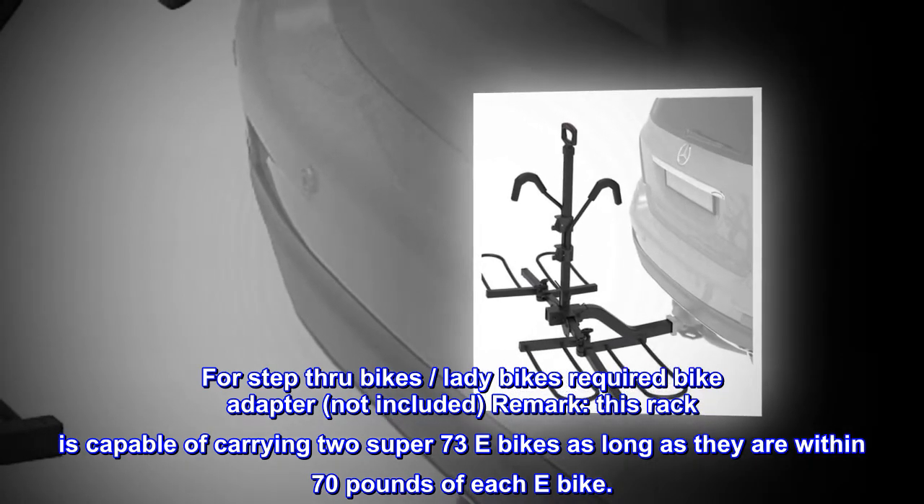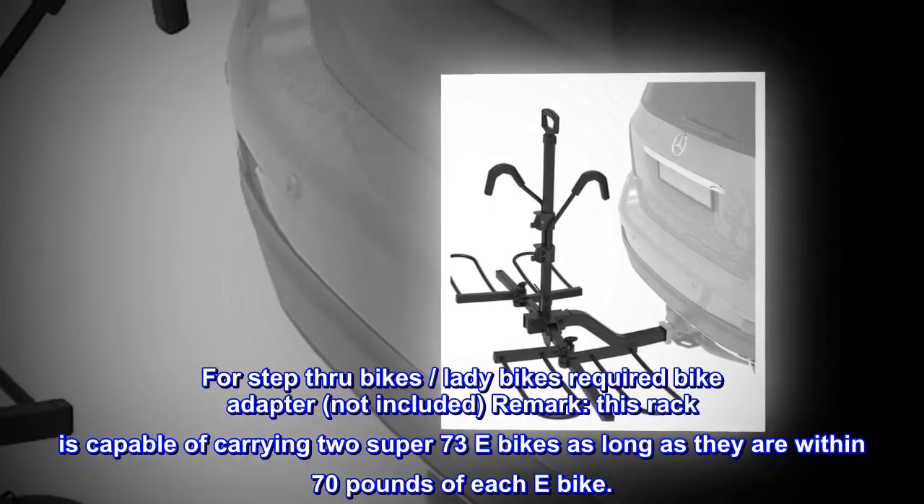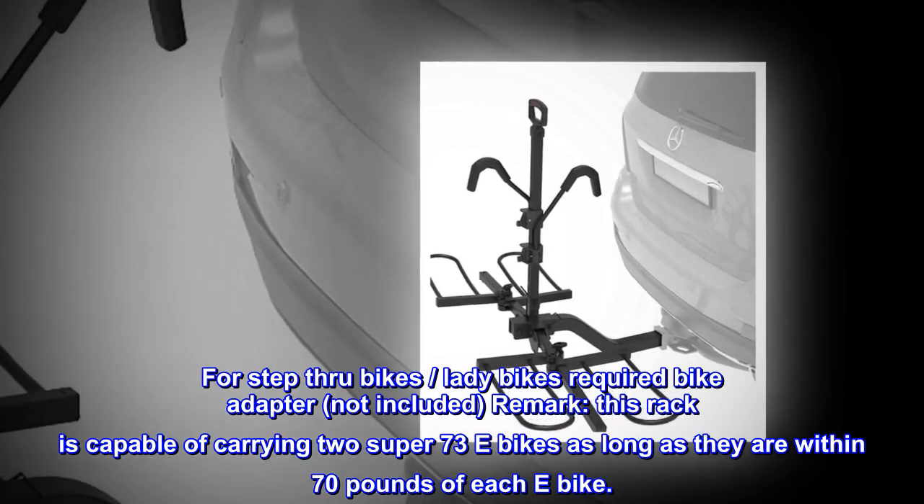Note: this rack is capable of carrying two Super 73 e-bikes as long as each e-bike is within 70 pounds.